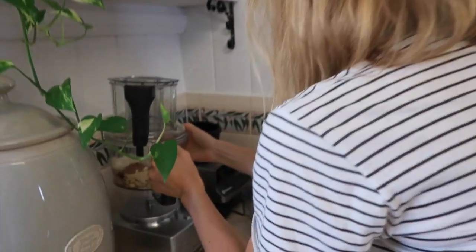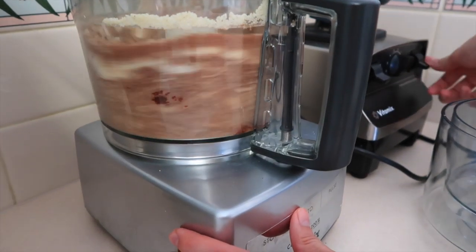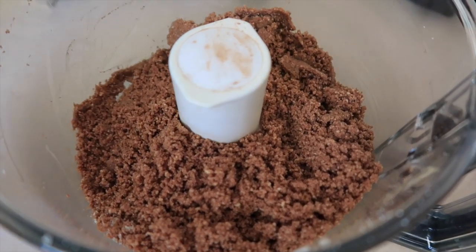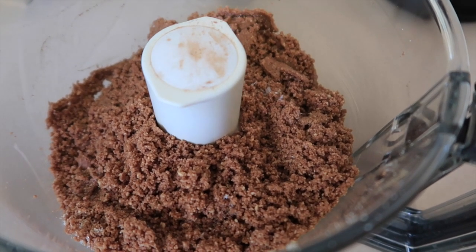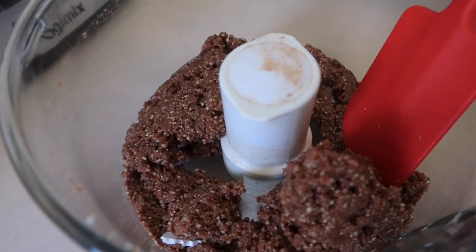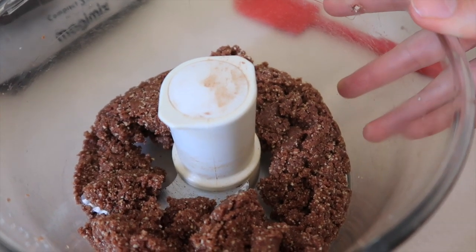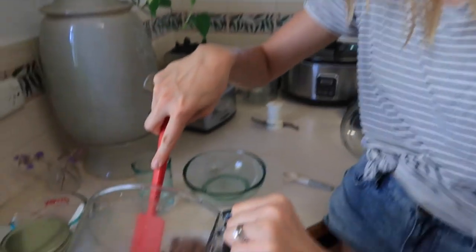We're going to blitz this for around 30 seconds, or basically as long as it takes to get well combined. If it's still a little too crumbly — and you know with raw desserts you want it to be hanging together a bit — just add a splash of water, about a tablespoon. This is looking perfect; you can see it was balling up in the blender, which means it's going to form a really nice base. We're going to scoop it into our tin, which we've lined with baking paper — a glass Pyrex dish or a standard loaf tin works.